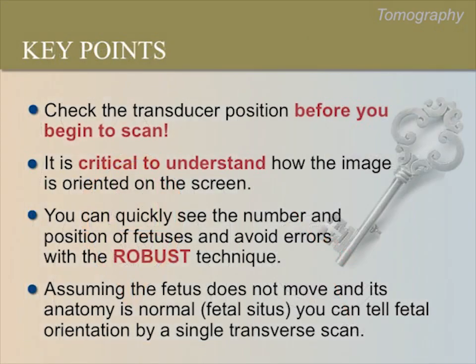Let's review key points. Check the transducer position before you begin to scan. It is critical to understand how the image is oriented on the screen. You can quickly see the number and position of fetuses and avoid errors with the ROBUST technique. Assuming the fetus does not move and the anatomy is normal — meaning normal fetal situs — you can determine fetal lie and presentation by a single transverse scan.